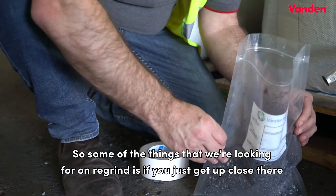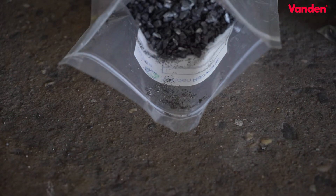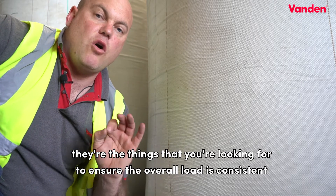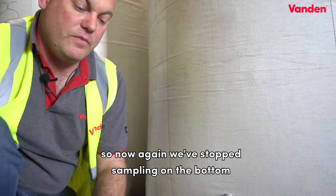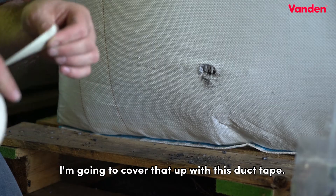Some of the things we're looking for on regrind — if you get up close you can see some of the dust particles in here. If there is dust, if there are other impurities, those are the things you're looking for to ensure the overall load is consistent. Now we've finished sampling the bottom, we're going to seal this bag up. I'll write 'bottom' here and cover that up with duct tape.